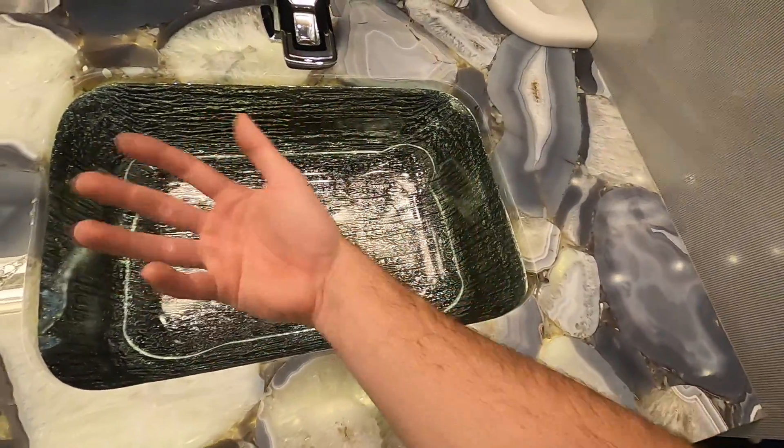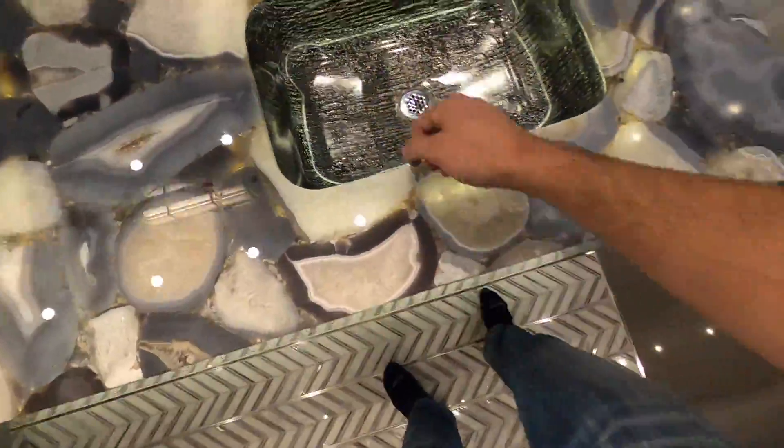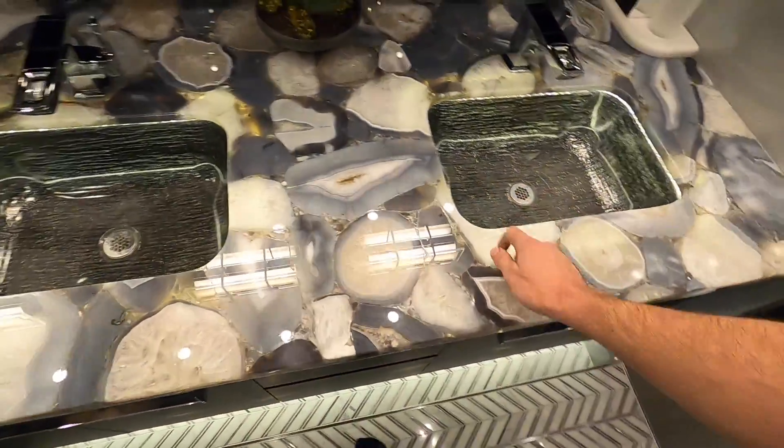It's in here - this is like a glass sink with some kind of texture coating on the back, and the thickness of it lets them hide the light through here so it shines through while hiding under the lip. That's really neat.